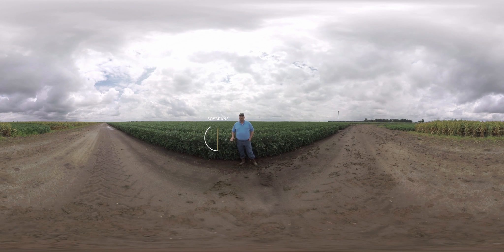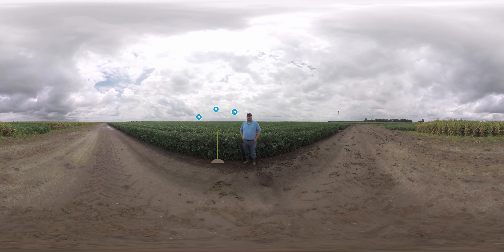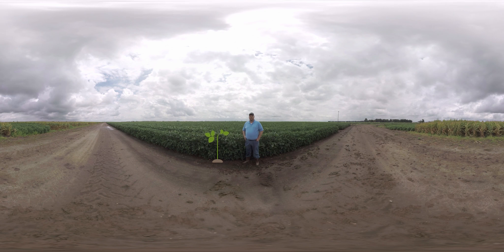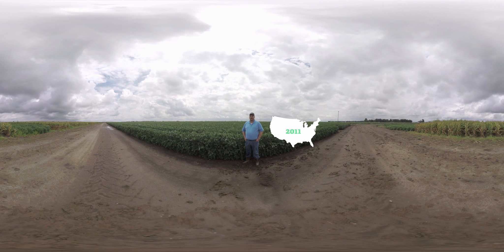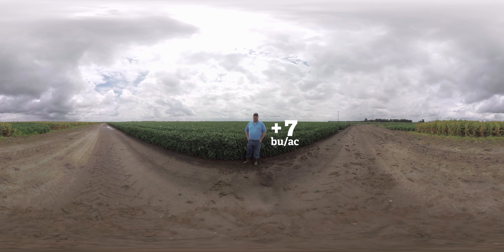Soybeans are a little unusual to discuss in terms of nitrogen. Soybeans are a legume crop, which means they can fix their own nitrogen from the atmosphere. Under ideal conditions, a soybean plant can produce enough nitrogen to make a 60 to 80 bushel crop. But many growers are looking for higher yields these days, and with additional nitrogen we may be able to get over that yield hurdle. We've been doing soybean ESN research across the United States for about five to six years, and by applying ESN prior to the reproductive stage, we're seeing about a seven-bushel yield increase.